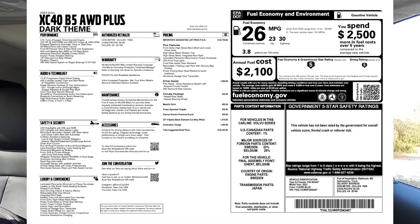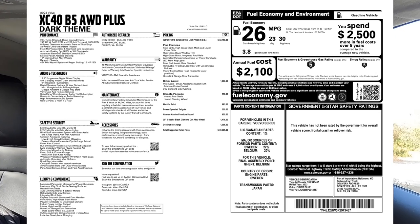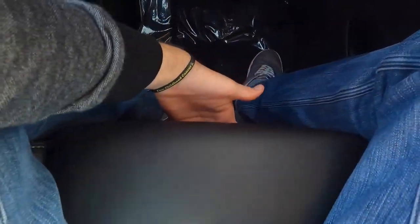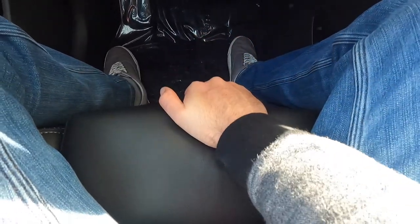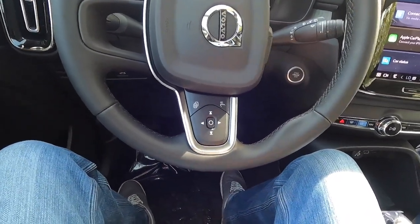The MSRP of this particular 2023 Volvo XC40 B5 All-Wheel Drive Plus with the dark theme is $49,365. The dark theme comes at no additional cost — you can choose either the bright theme with chrome pieces or the dark theme with gloss black pieces. The driver seat also features an adjustable thigh support that pulls out from under the seat.